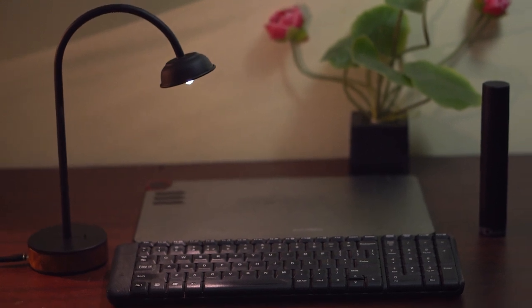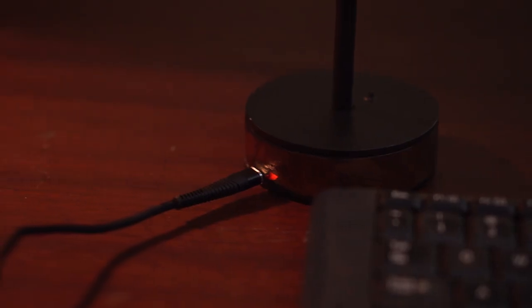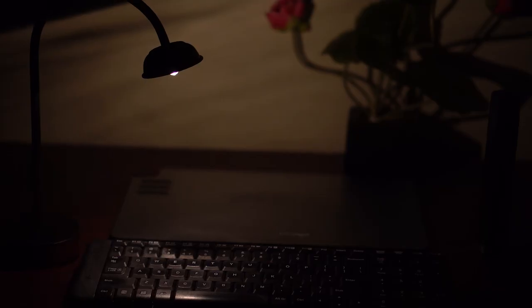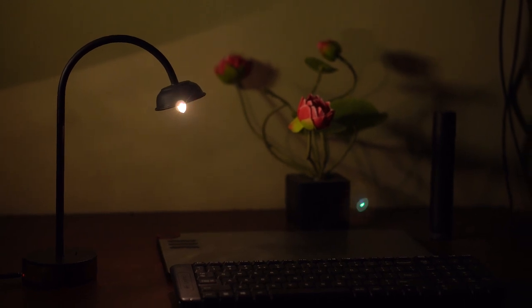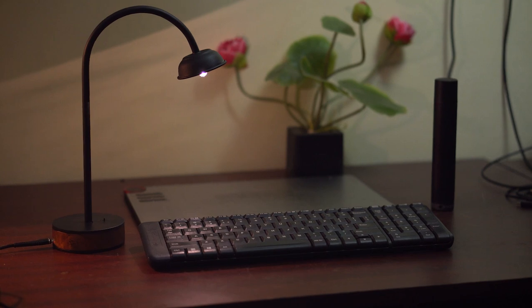Hi guys, in this video I'm going to show you how I made this really cute sleek disc lamp. It has an inbuilt rechargeable battery which can be powered and charged using USB or a battery bank if needed. The light throw is very subtle and can be used to light up a desk or computer keyboards if they don't have a backlight. The body and the lampshade are made of aluminium painted in black, and the base is made of wood sandwiched between circular aluminium plates. There are no moving parts on this lamp and its simplicity makes it a good weekend project. Let's get started.